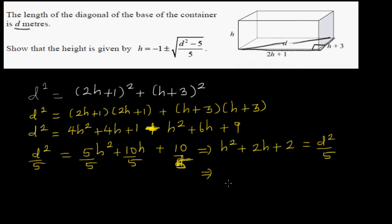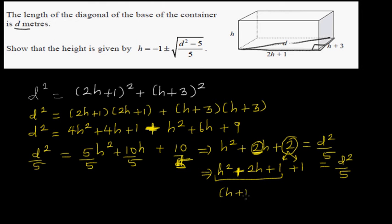Now I'm going to use the completing the square technique. With h squared plus 2h, you take half of 2, which is 1, and square it to get 1. So I write 2 as 1 plus 1, making this a perfect square: (h + 1) squared plus 1 is equal to d squared over 5.